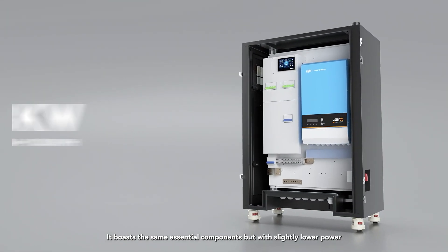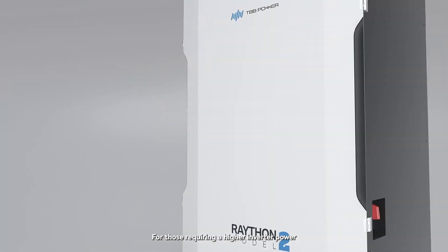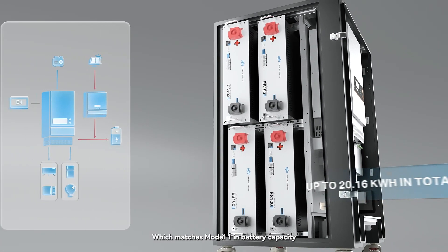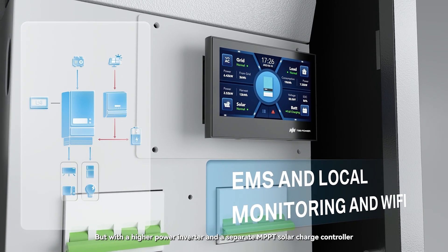For those requiring higher inverter power, we offer Rayton Model 2, which matches Model 1 in battery capacity, E4 LCD monitor, and power distribution, but with a higher power inverter and a separate MPPT solar charge controller.